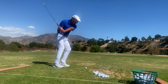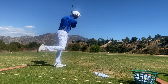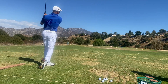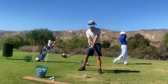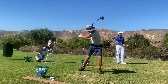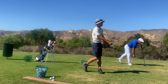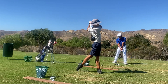So I headed out to Angeles National, one of my favorite places to go practice, and I met up with my buddy Sean. He's just a really great young man. I appreciate his energy and his passion for the game of golf. He's not been playing very long — in a moment I'm going to talk to him about his game and how he got started. But he's getting good very quickly.